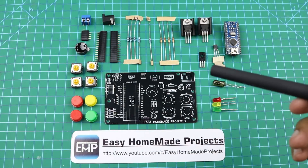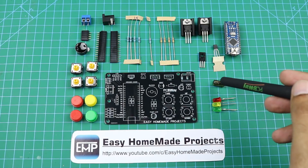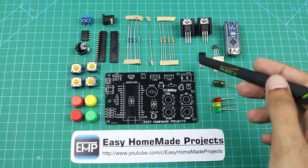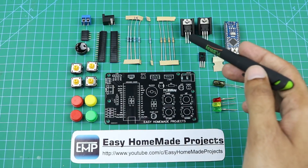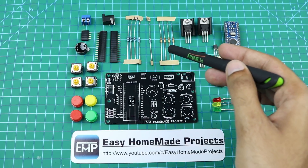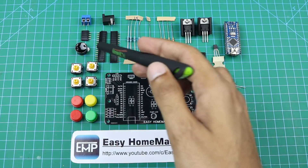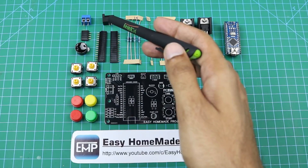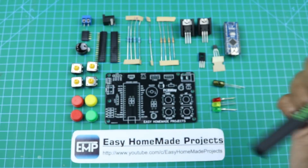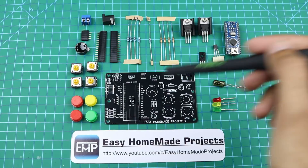Here are all the components required to complete this control board circuit: three LEDs, a 220 microfarad capacitor, Arduino Nano, BC547 transistor, D882 transistor, two voltage regulators LM7805 and LM7812, four 10k ohm resistors, one 220 ohm resistor, four 1k ohm resistors, some female header pins, a DC jack, a terminal block, a 12 volt buzzer, four tactile switches with caps, and our new circuit board. Now I will solder all these components to the PCB.